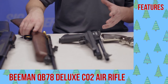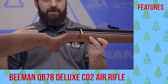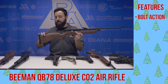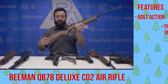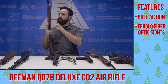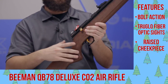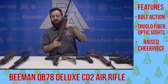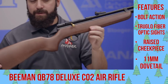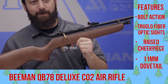For those of you looking for a more accurate CO2 plinker, the Beeman QB78. This is a personal interest gun of mine — really the gun that got me into air guns when I first started. You have a raised cheek piece on the right-hand side, so this is the deluxe stock version, though you could certainly run it as a lefty as well. It's a bolt-action CO2 gun, single shot, with open sights or an 11-millimeter dovetail for a scope. A gun that's been around for a very long time and remains tried, true, and a favorite among plinkers.